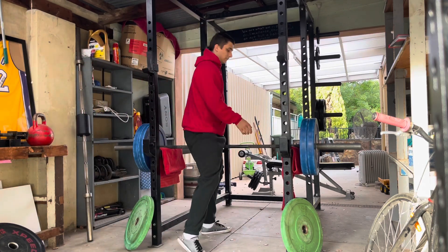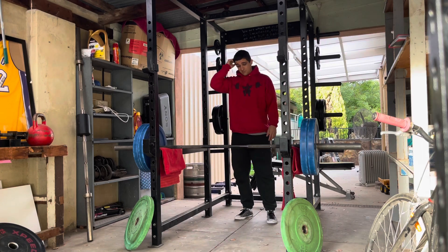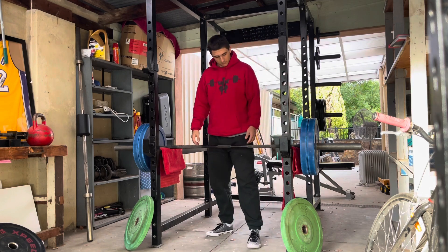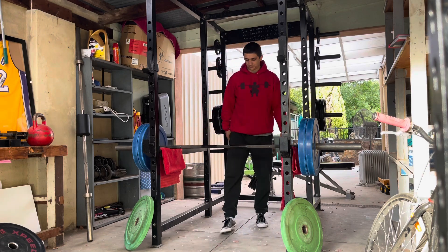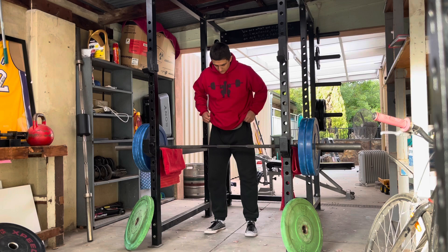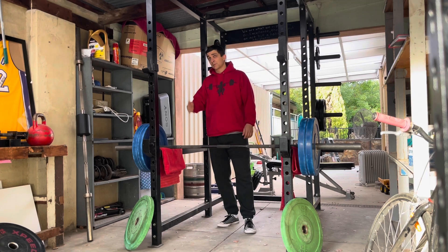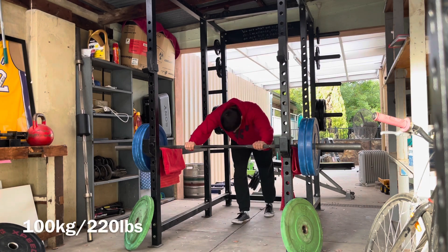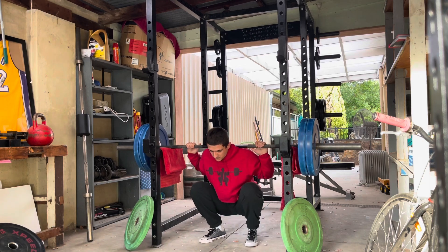That's what pin squats are for me. I'm getting forced into a position that I don't particularly like being in. The ATG position is comfortable for me — I've been doing that for a very long time. That's my go-to. That's where I generate the speed to kind of hop over that weakness I have around the parallel femur-to-ground position. That position is very, very weak for me.